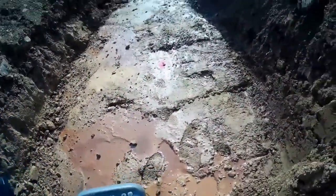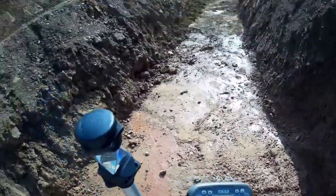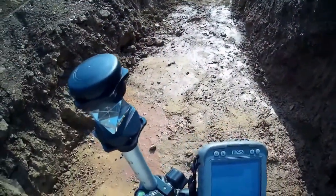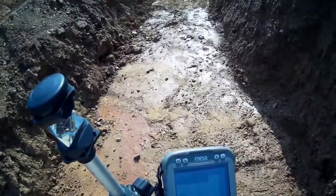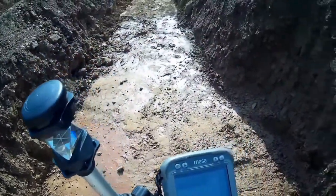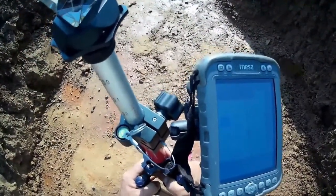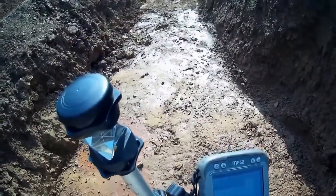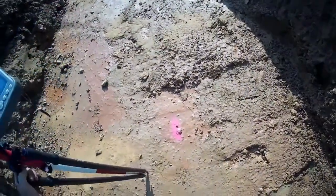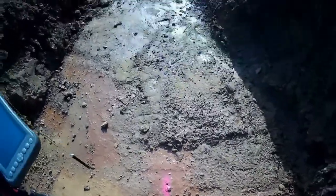The robot is constantly reading the distance and angle to the prism and then communicating that wirelessly back to me. In the bottom left corner of the screen - it may not be visible - it tells me how far to move towards or away from the robot, and also how far to move left and right. There's a depiction of the line that I'm trying to lay out that I'm walking along, and I can see my location with some crosshairs. If I get within a quarter inch, I'm happy and I'll make a mark.